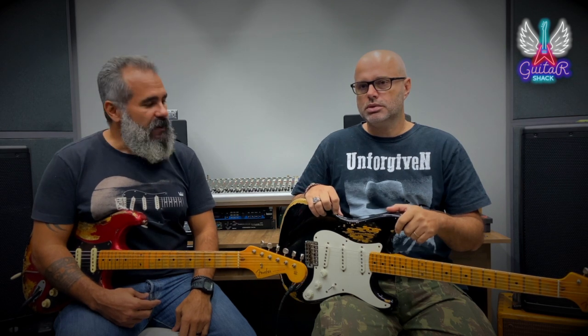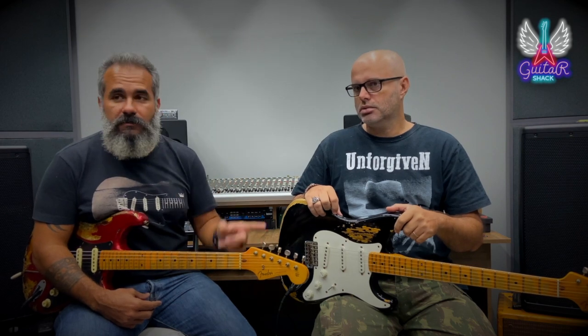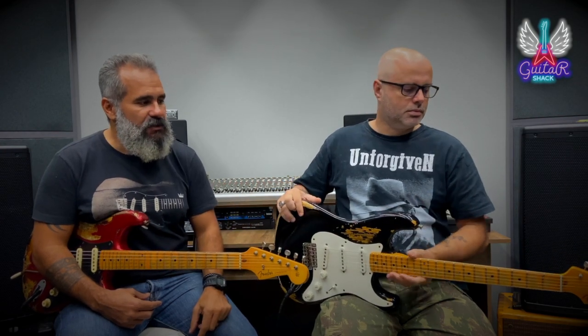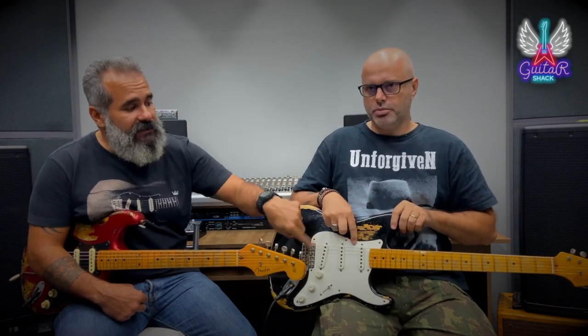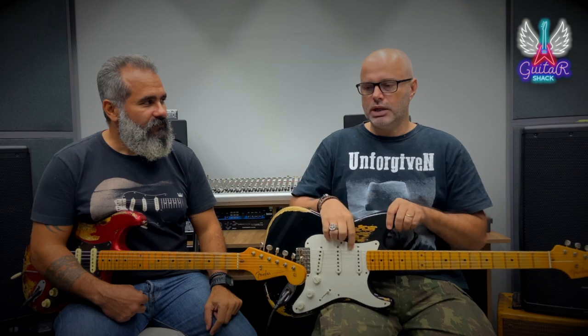O nosso oráculo — as duas têm o mesmo peso? As duas guitarras têm 3,4 quilos. Não, essa aqui não — a pretinha é 3,2 quilos, é mais leve. É uma guitarra que tá bem leve, inacreditável. Eu gostei muito dessa guitarra. Se vocês procurarem ela no Instagram do Cadu, vai ter uma ligeira diferença porque nas fotos ela tá com escudo preto — mas é a mesma guitarra. Depois ele vai botar com escudo branco.